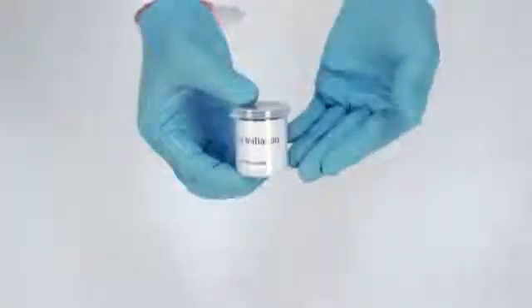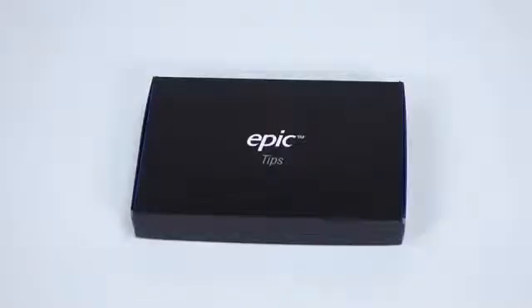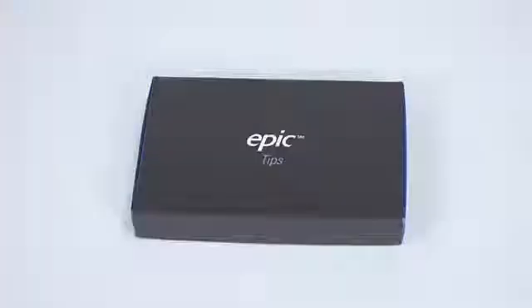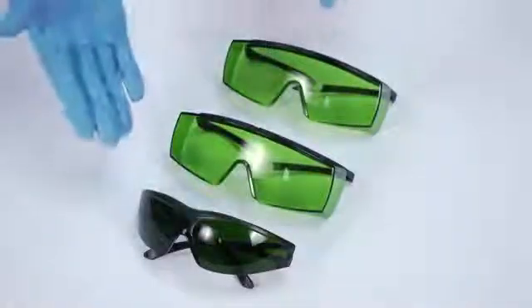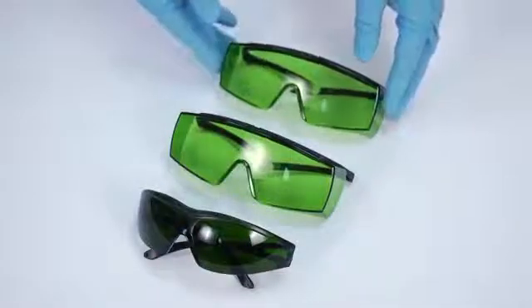Also in the top layer: a tip initiation kit, a box of EPIC disposable single-user laser tips, and a box for your EPIC delivery system.